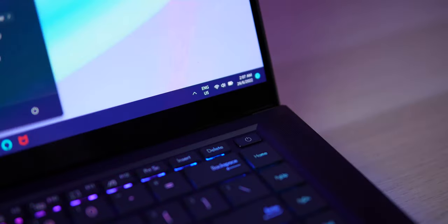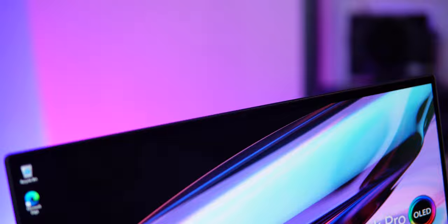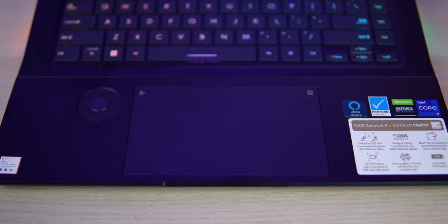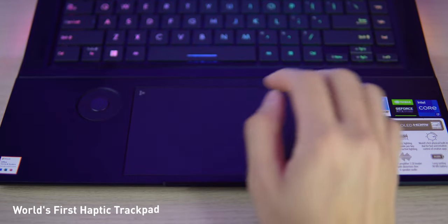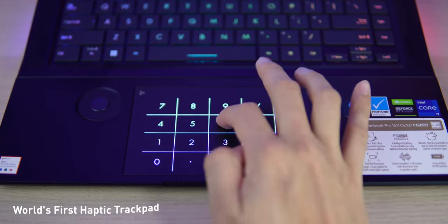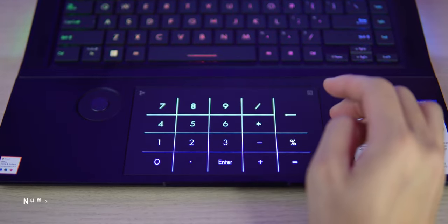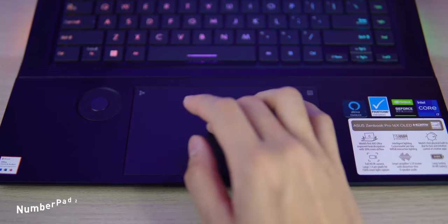The power key doubles as a fingerprint scanner, and it is also equipped with an IR camera for reliable quick login through Windows Hello. The ASUS ZenBook Pro 16X OLED is also the first laptop to feature a haptic trackpad, and it's probably the largest trackpad I've ever used on a Windows laptop. It also features NumberPad 2.0 for those who need to punch a lot of numbers.